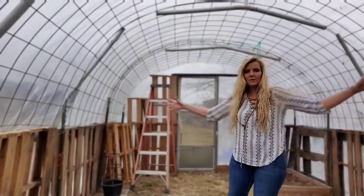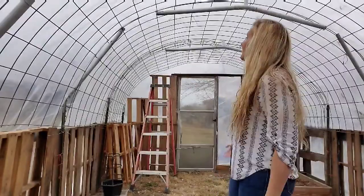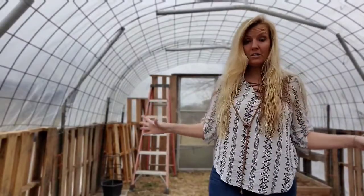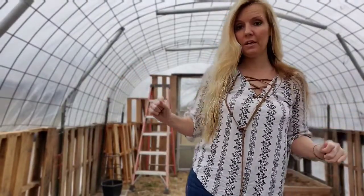Okay guys, here I am in my brand new makeshift greenhouse. Check it out. If you're in a pinch and you need to grow some veggies and you don't have a big budget for a big greenhouse, this is an ideal little greenhouse. It's so warm in here right now.